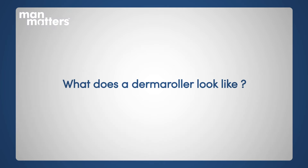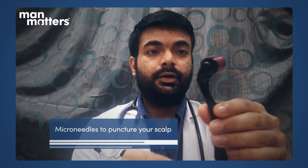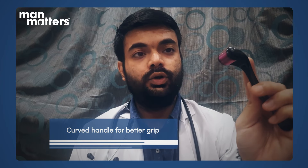Now I will show you how the derma roller looks. This is a typical derma roller. As you can see, this is the rolling part with the micro needles. And this is the curved handle — this is how you hold the derma roller. There is a groove here, so you will always hold it like this. This is the way you have to use the derma roller.